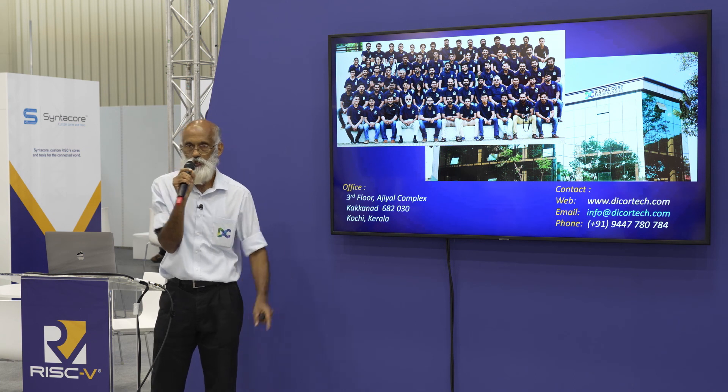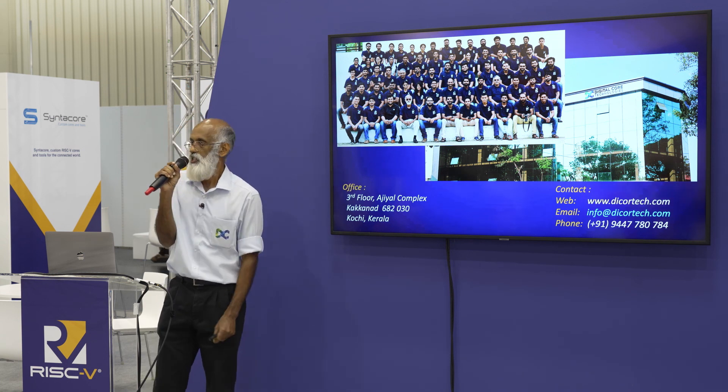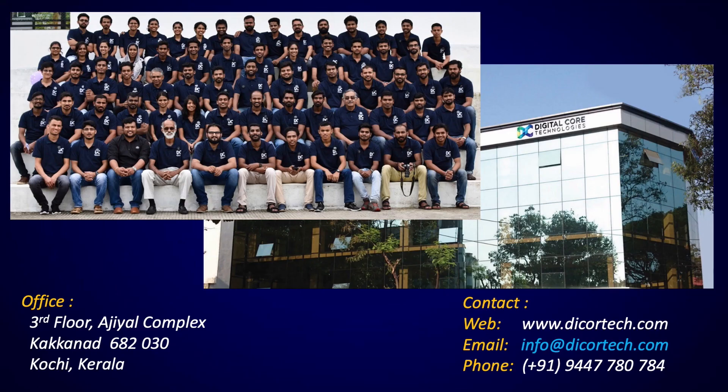This is our team and our office. Thank you for listening. If you have any questions, please feel free — we can discuss. I can take you back to the slides and answer your questions.